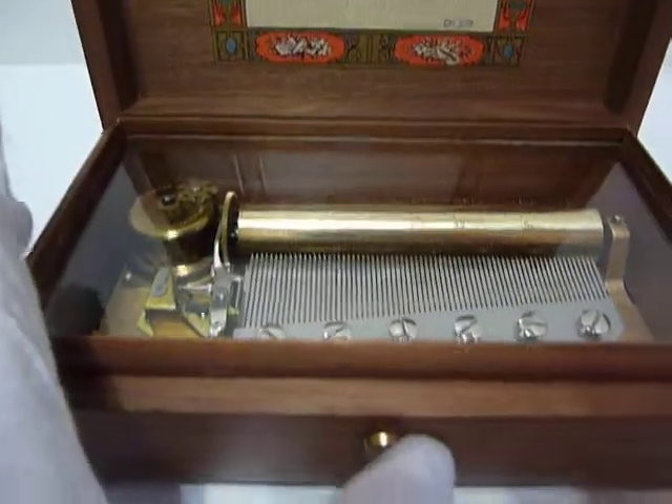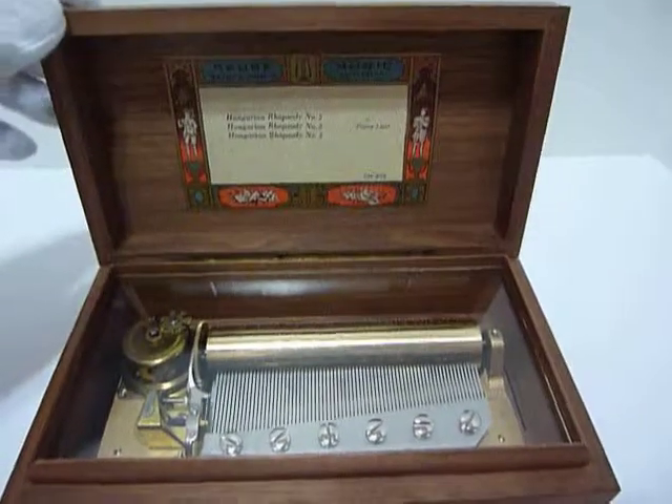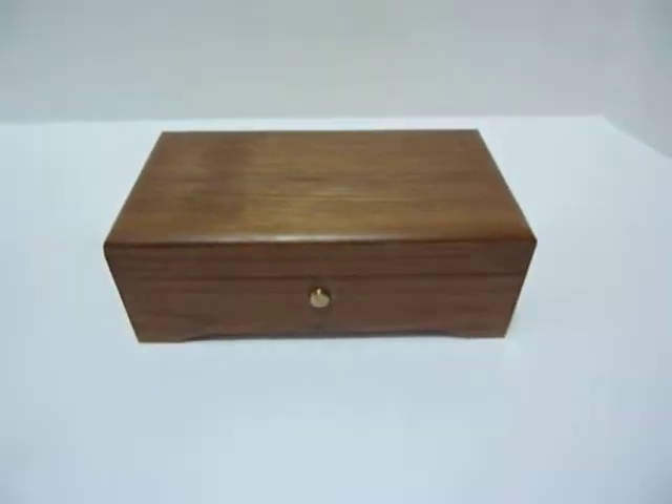And then the mechanism turns off automatically as it should, because I had slid the on-off button back to the left before the song finished playing. In summary, an excellent vintage Rouge 72-note music box that plays perfectly. Take care.